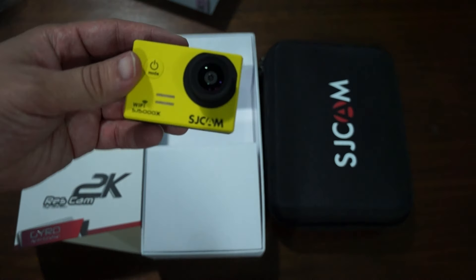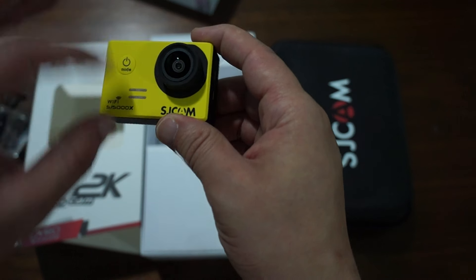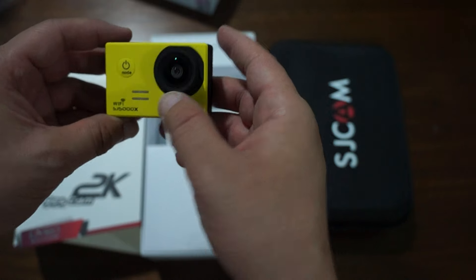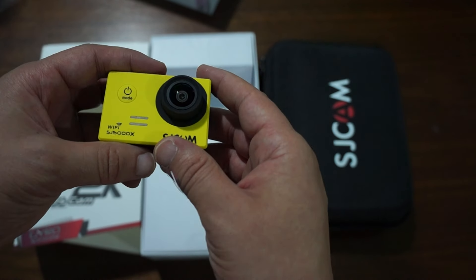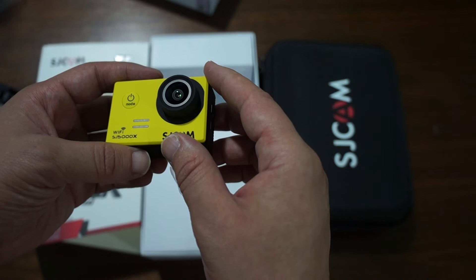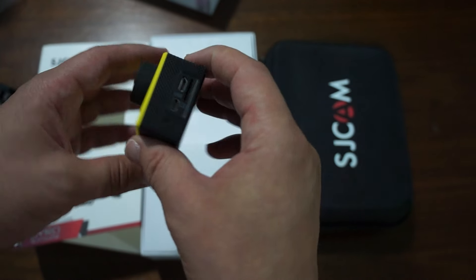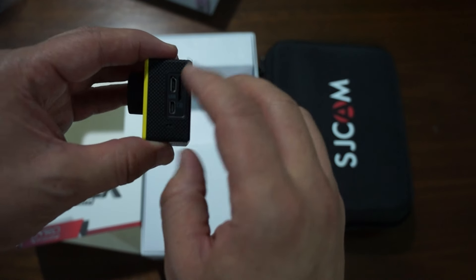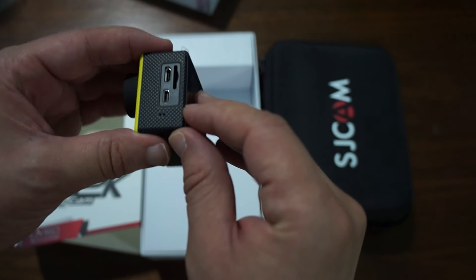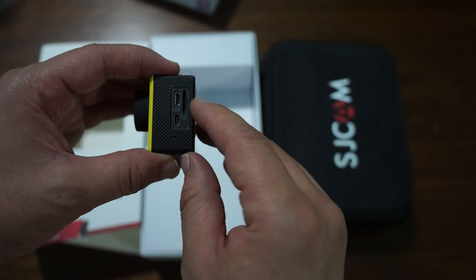The build is pretty simple, with a power/mode button and speaker at the front. It's the SJCAM SJ5000X with WiFi and an updated lens — if you're familiar with the SJ4000 and SJ5000 cameras, this lens is updated. On the side you can see a micro USB port, micro HDMI, a mic hole, and a micro SD card slot.